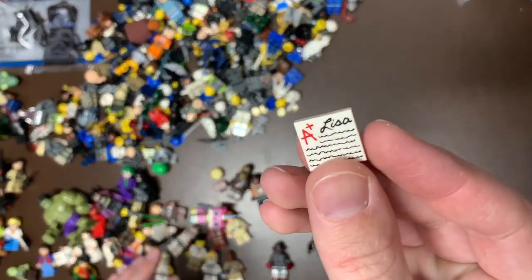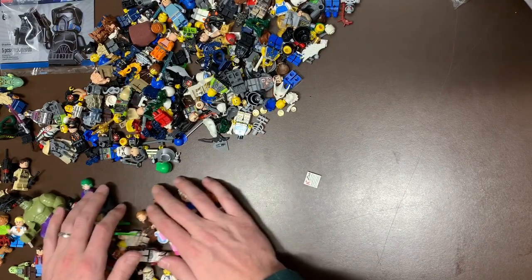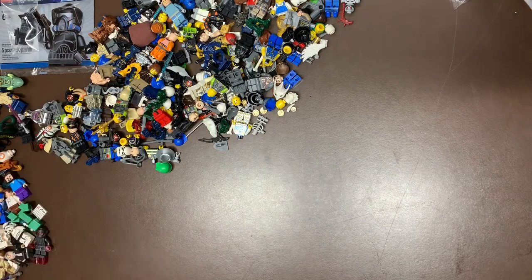We do have a Unikitty here too, Bespengard, R2, just a stormtrooper and a droid. Oh, Lisa - that's a figure or an accessory from Simpsons. I'll move all that stuff over.